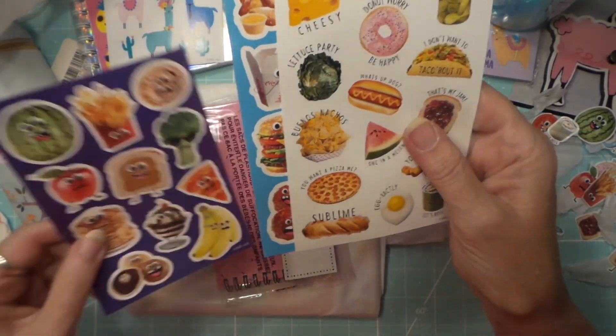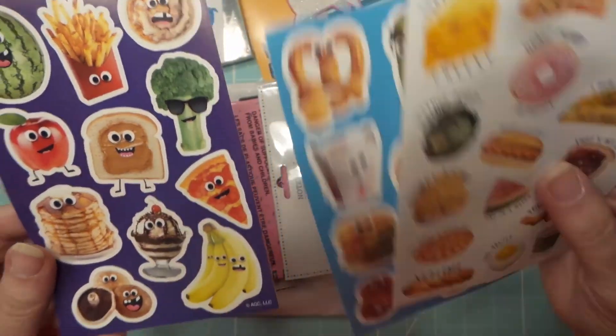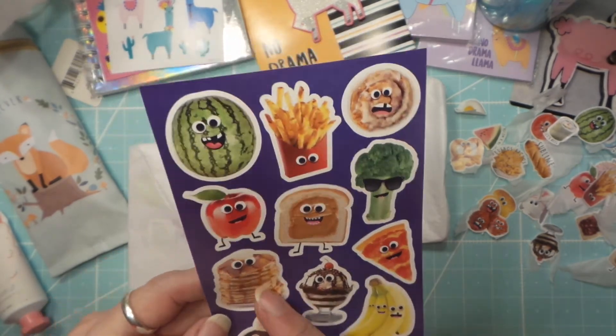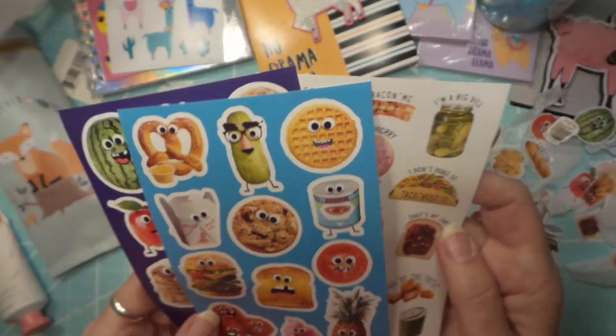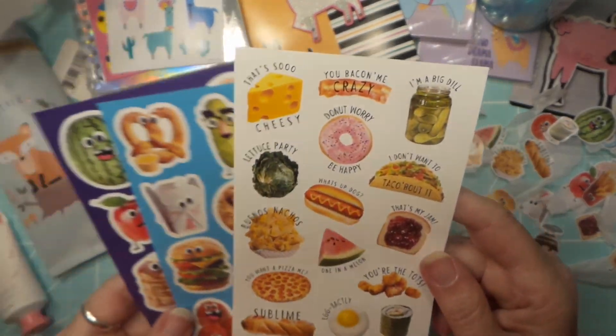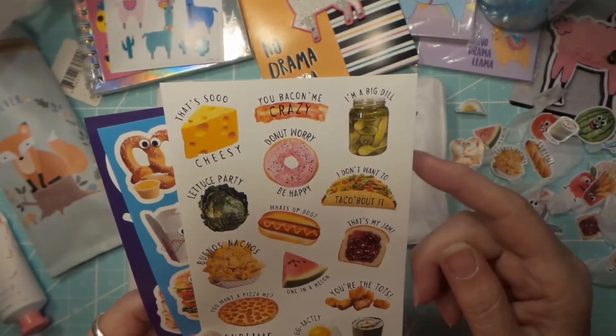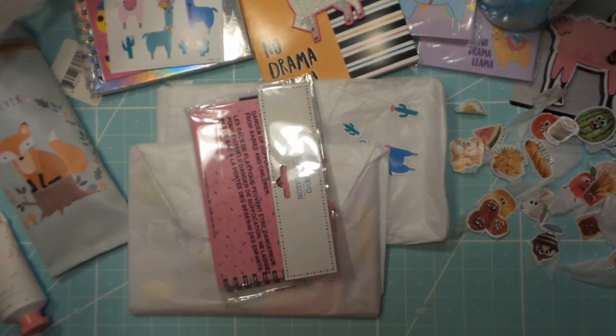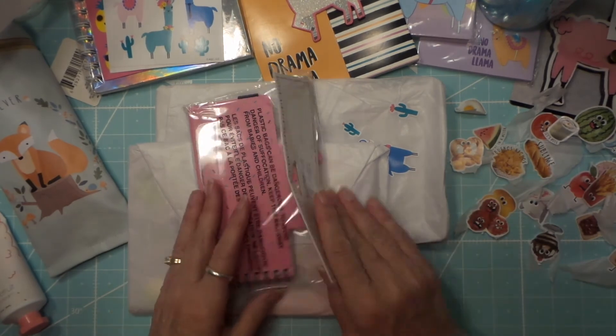Look at how freaking cute! Oh, the bananas! Oh, I wish I could have ice cream. Cute — chocolate chip cookie! Thank you, thank you! These are so cute. Good, now I got a set to hoard and one to use.